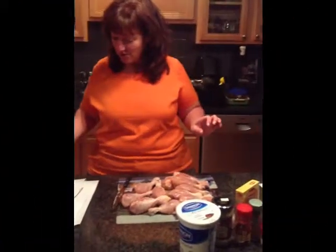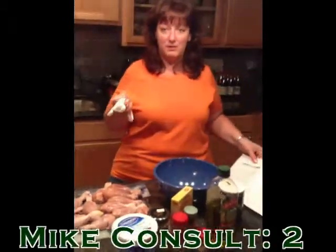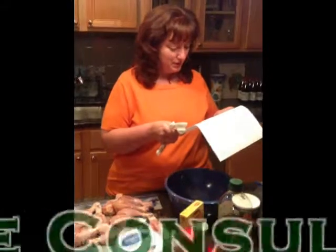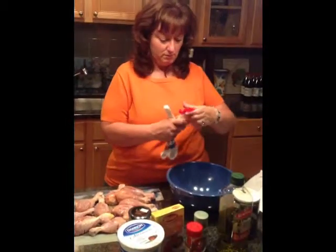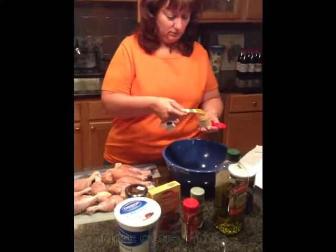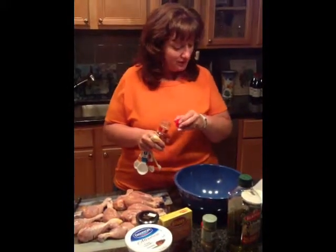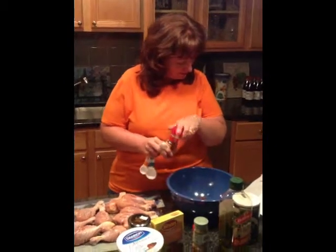Next we're set to make the batter. I'll grab a bowl and the measuring spoons. My husband advised putting the dry stuff in first so it doesn't stick. We're going with the standard recipe. First, turmeric powder — half a teaspoon. There we go, turmeric's in. Chili powder — half a teaspoon. It depends on how spicy you want it; I'm going with half. Coriander — one teaspoon, done.